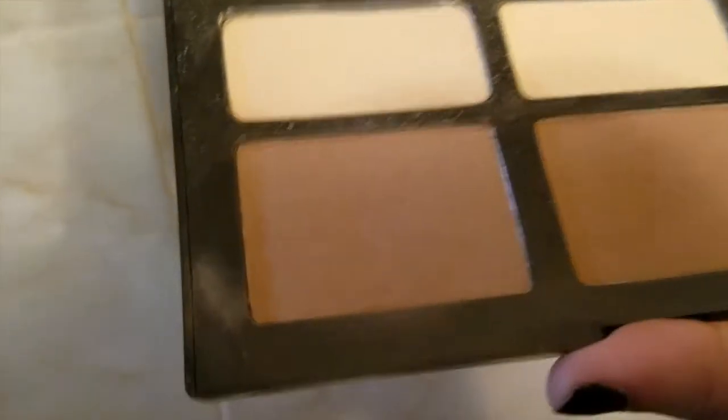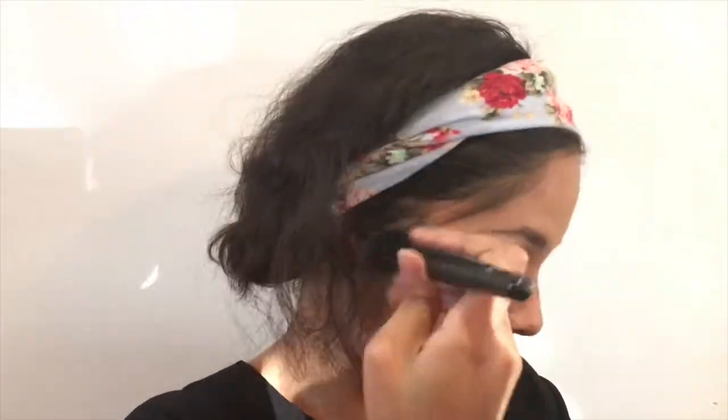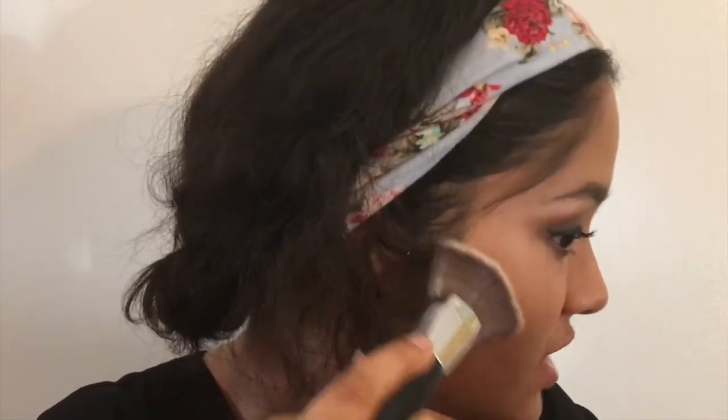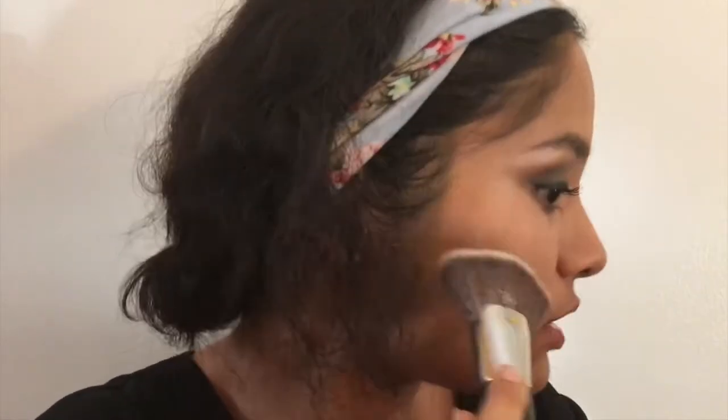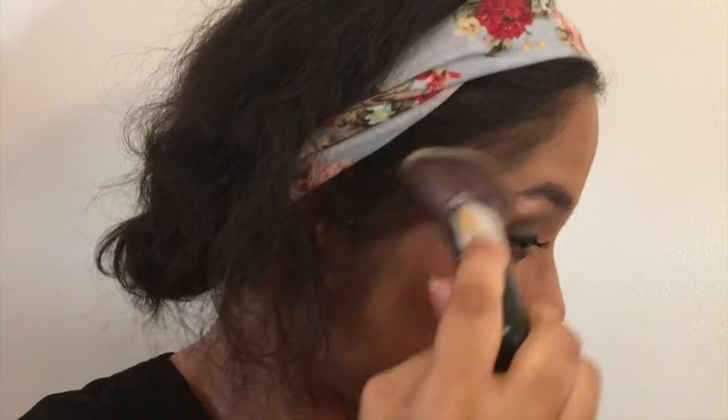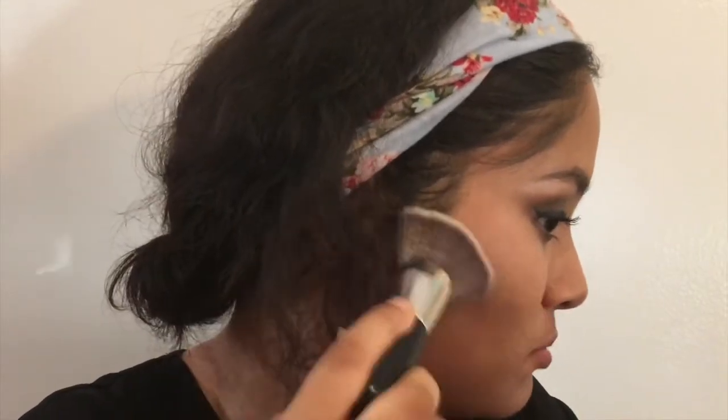I'm going to use my ELF angled blush brush on the temples and hairline area, and use my Kat Von D Shade and Light Contour Palette. I'm going to put it on my forehead because I have a big forehead and I don't want to look like E.T. After that I'll load up the same colors on my ELF blending brush, make a fish face, and blend upward — if you blend down it can look like a five o'clock shadow.